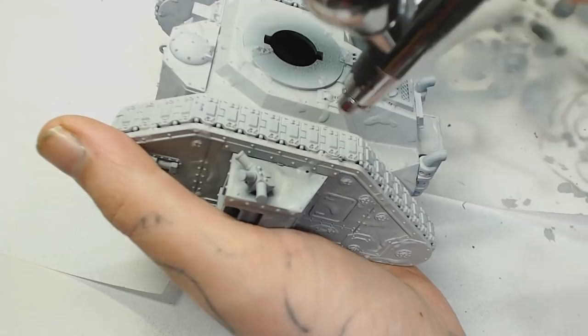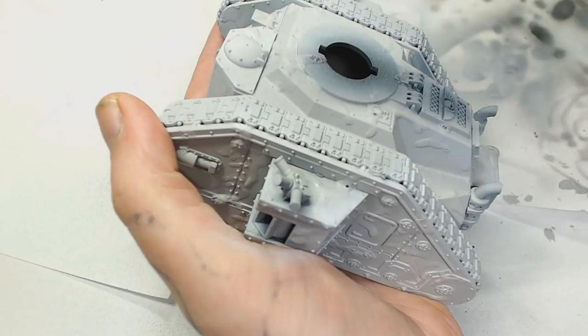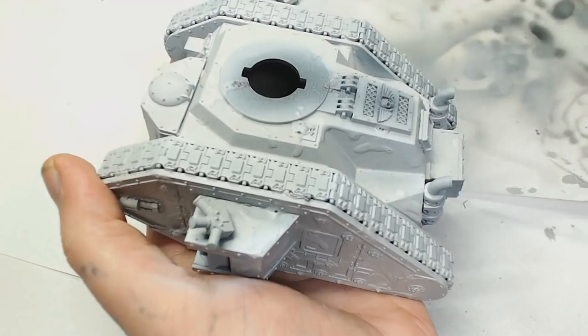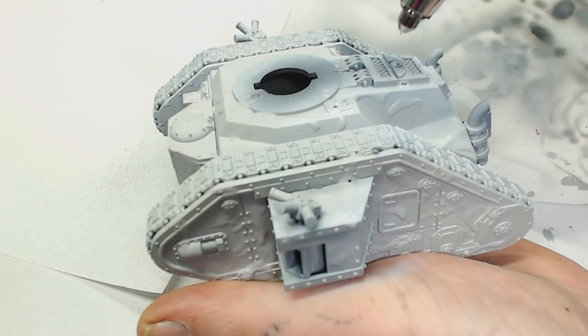Wolf Grey by Model Air is going to be applied now. It's very difficult to get whites to show up, but Wolf Grey is an off-bluish white, and I'm basically painting that into all the shaded areas to give those a little bit of depth. I think I'm painting into the shaded areas — I can't quite remember and it's very difficult to see. I do change the background to grey in a second just to try and pick out the tank on camera.